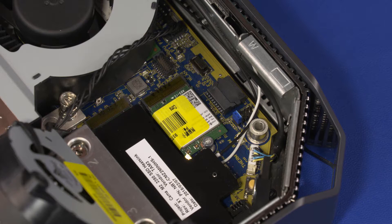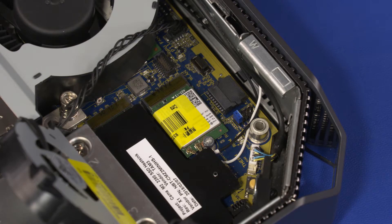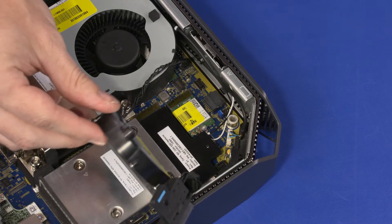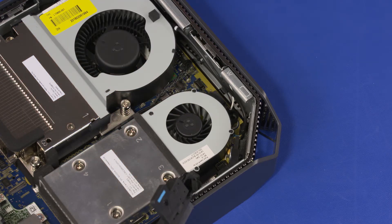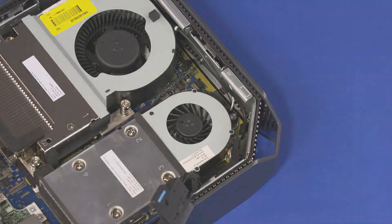Reconnect the wireless LAN antenna cables to the wireless LAN module. CAUTION! Use care when connecting the wireless LAN antenna cables to the wireless LAN module. A damaged cable or connector can degrade performance. If a GPU fan is installed, swing it down and rest it into position on the system board, then replace the 16 mm T15 Torx-head screw that secures the GPU fan to the system board.